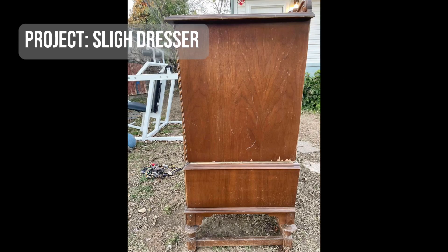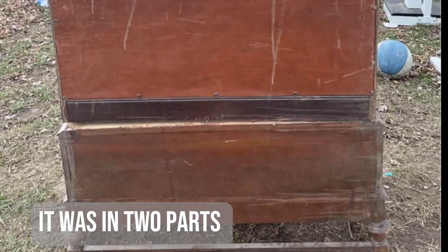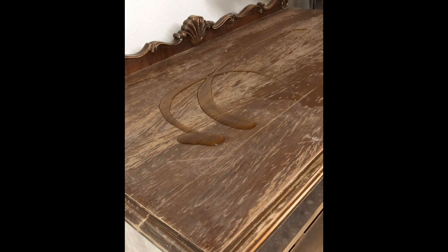Today's project is a slide dresser. I found it on my local marketplace and it actually came in two parts. It was sitting outside when I got it, but I saw some potential in it, so I brought it home.